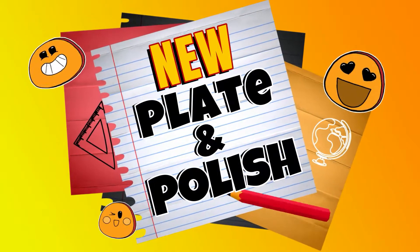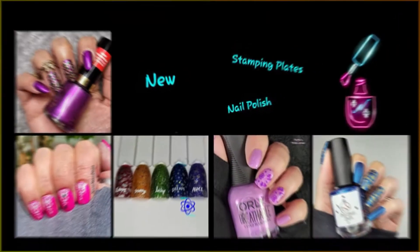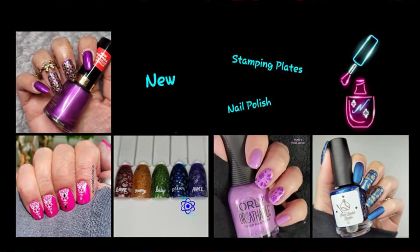Hi, it's Jenny, welcome back to my channel. Today I've got another fun weekly stamping collab — this one was hosted by Patti's Polish Corner, and these are the manicures that we prepared. Check the description box for links to everybody's video.